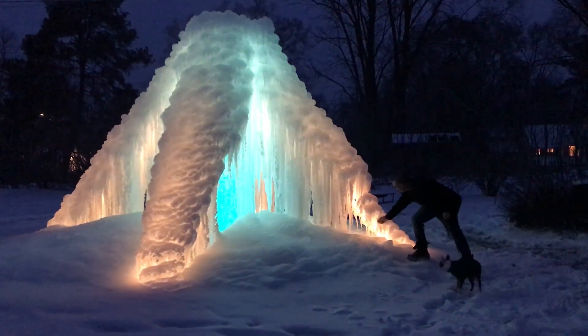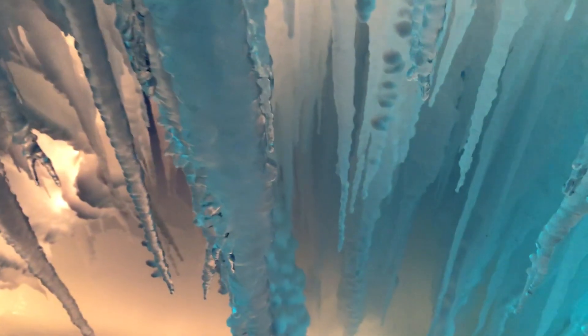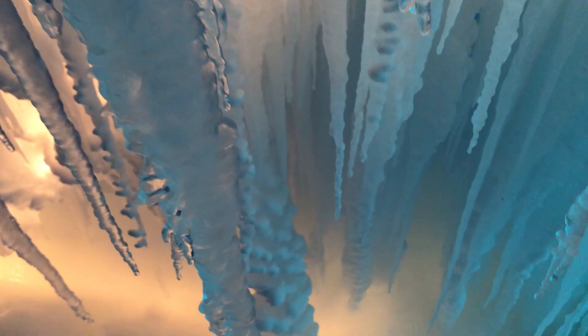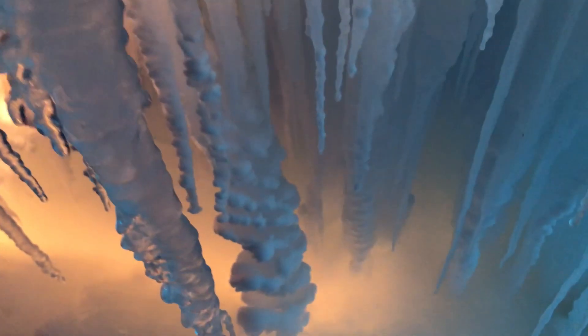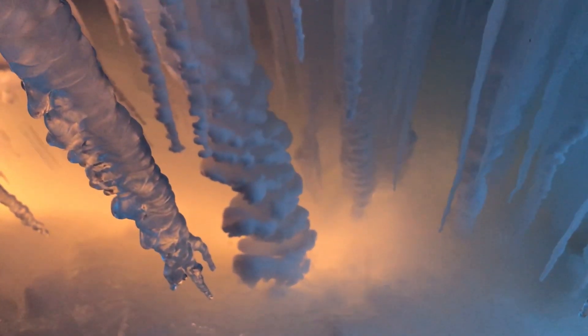It's got LEDs that change color, but the sensor is actually buried in the ice so I can't change the program on the LEDs — it's stuck on that cycle. Next year we'll definitely think ahead more. This was just kind of throw it out and see what it does.